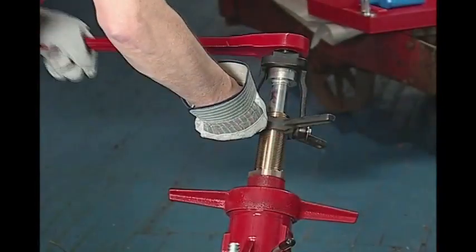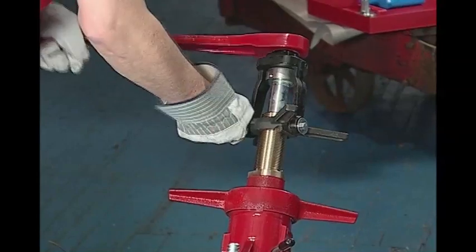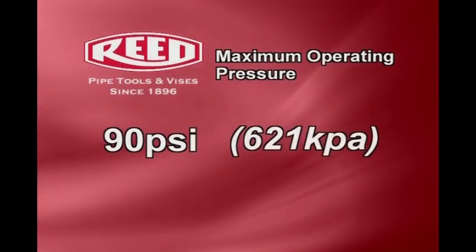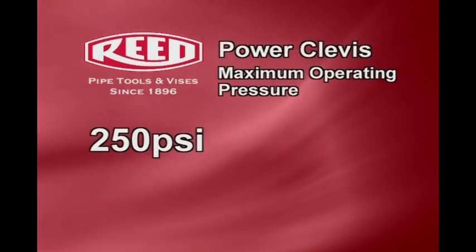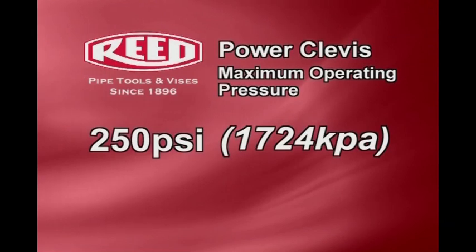To operate the TM1100, follow these steps. Keep in mind, the maximum operating pressure for this tool is 90 PSI. When using a power clevis, the maximum operating pressure is 250 PSI. Do not use this tool on pipes containing natural gas or petroleum.